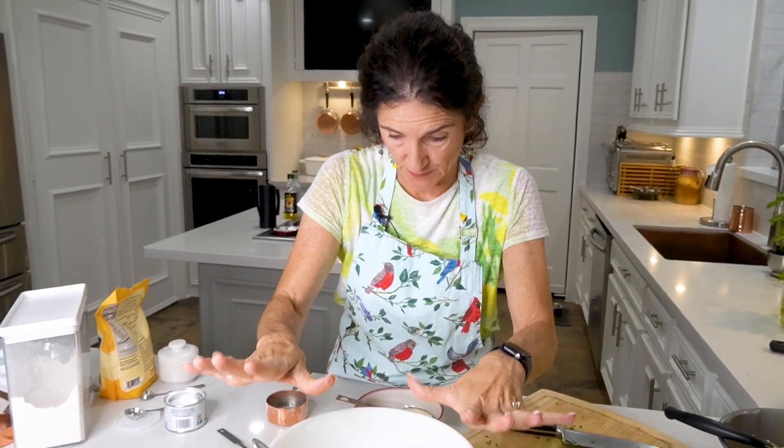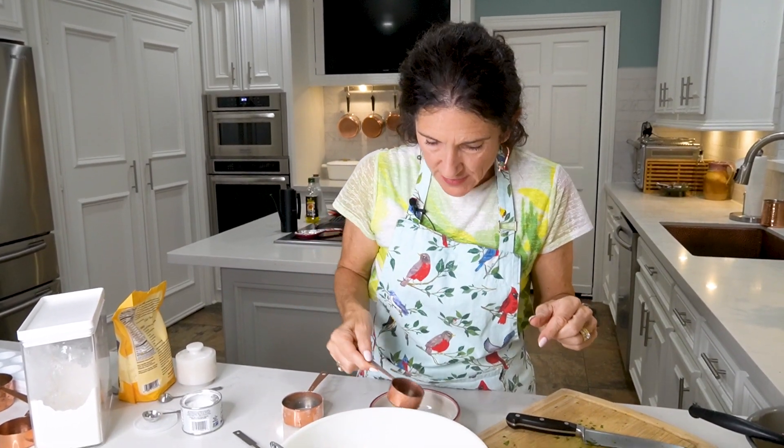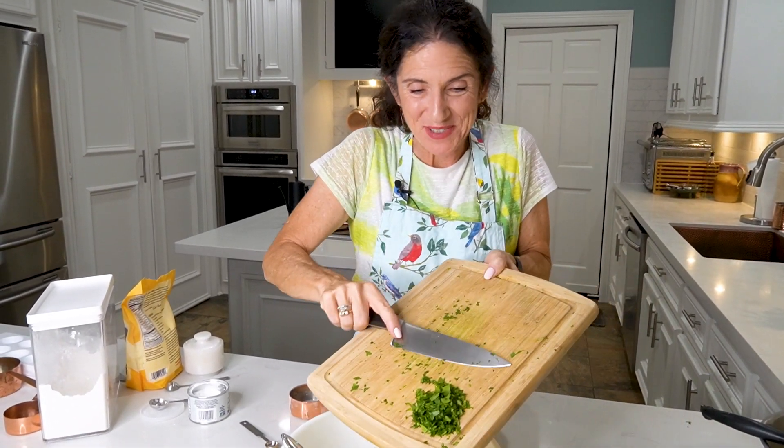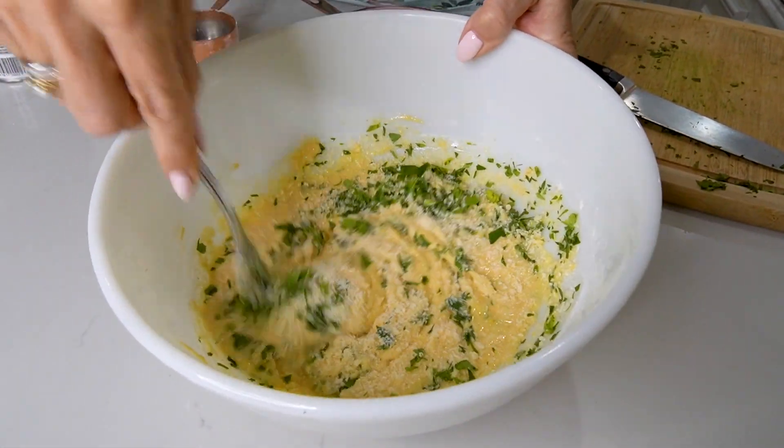It's important not to over-mix the batter, but we still have a few more things to add. I love adding parmesan cheese because it helps make the fritters a little more crispy — a quarter cup. This is also where some people add jalapeño, cilantro, or green onions, but since I'm Italian, we're adding two tablespoons of parsley. Gently mix one more time.